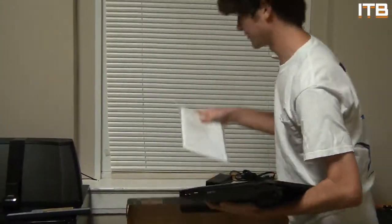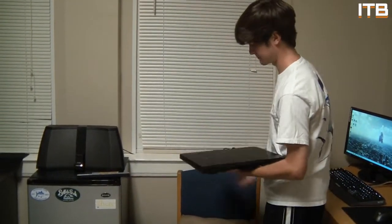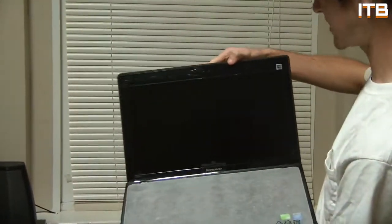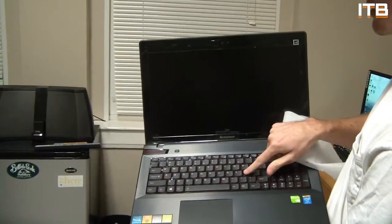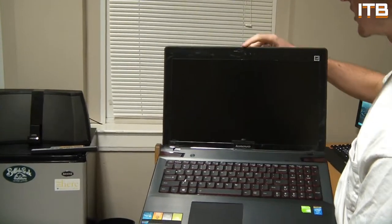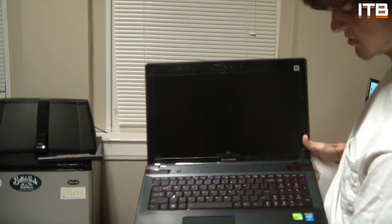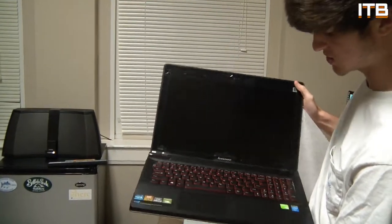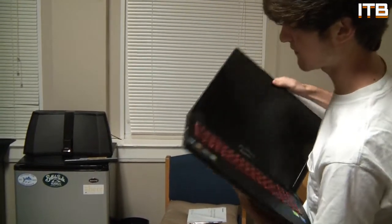I'm digging that. We got the user's manual and that's the last thing you get in the box. Let me move a little bit closer so you can see the actual laptop. 15-inch screen, LED backlit keys — these are red. Nice touch pad, JBL speakers, HD camera. It has a Core i7 4th generation processor, so it's pretty fast. NVIDIA GTX 750 mobile graphics card, so it's got really nice graphics.